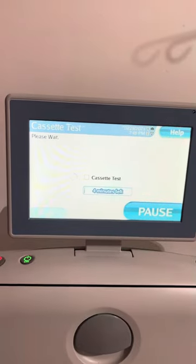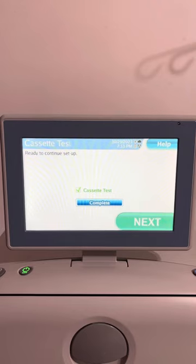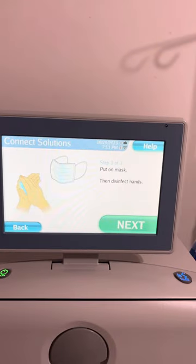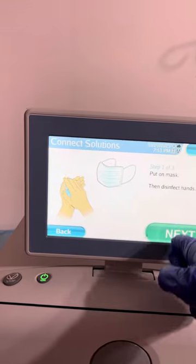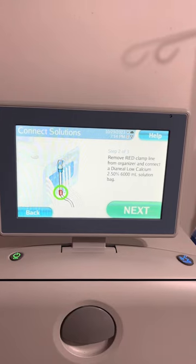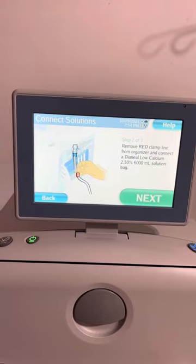The system is testing the cassette, please wait. Cassette test complete. Put on mask, then disinfect hands. As you notice, the machine keeps telling you to wear a mask and disinfect, and connect to the prescribed solution bag — it said this several times.